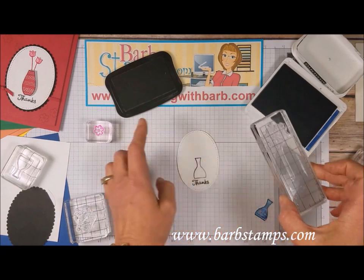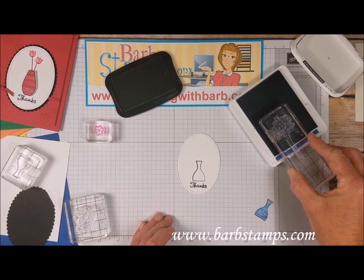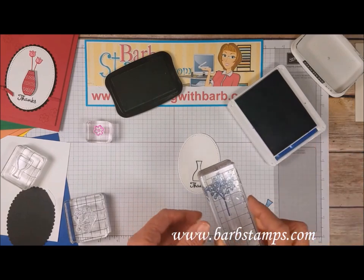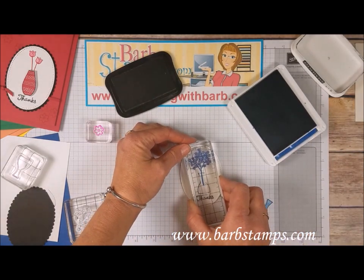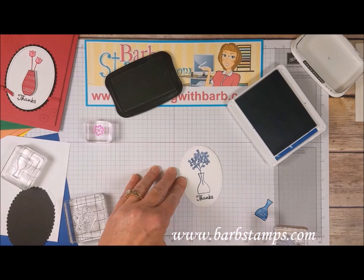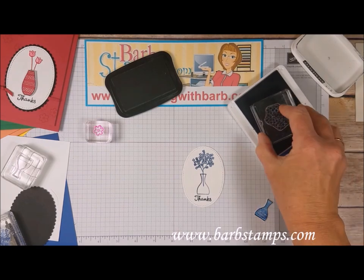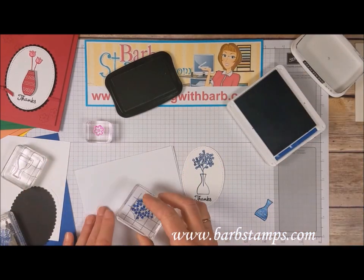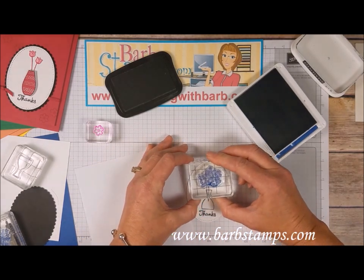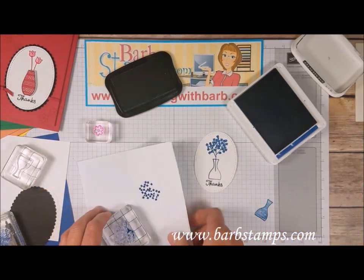I don't need the whole stem, because it would go below the bottom of the vase. So I just ink up most of the stem and make sure I get the top of the flowers, then hover the stamp over the vase — since I can see through my stamp, I can position the stem right down into the vase. I've also got a little over-stamping image with bold flowers to add. I stamp it off once and then come straight down on top. Isn't that just adorable — I love how these stamps go together!